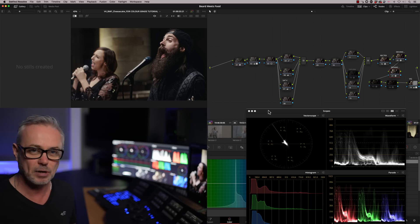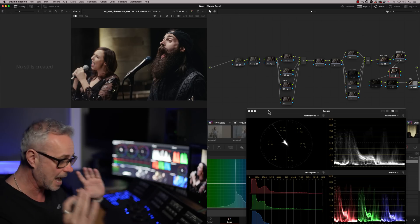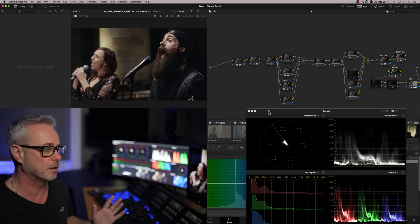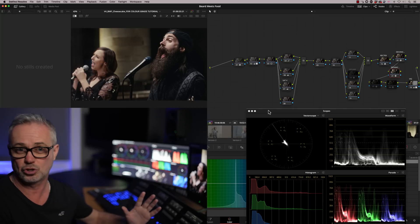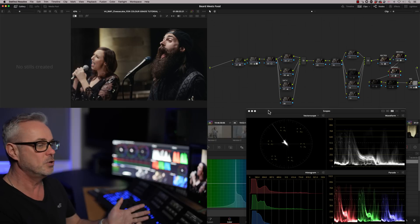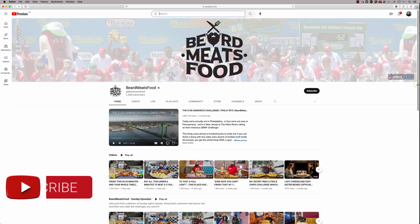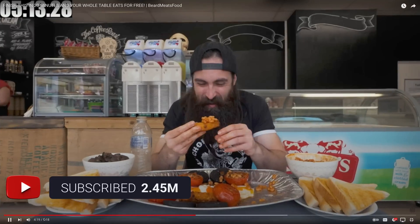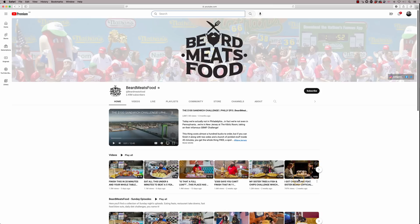To demonstrate that, I'm going to use this music promo that I graded just before Christmas. This is the actual project, similar to the one I did in my last episode, and I'm just going to take it to the next stage and grade more than one shot. This is a music video from Beard Meets Food — he's a YouTuber with two and a half million subscribers who goes around the world eating tons of food. Every Christmas he does a parody single for charity, and this one is called I Got Cheesecake.